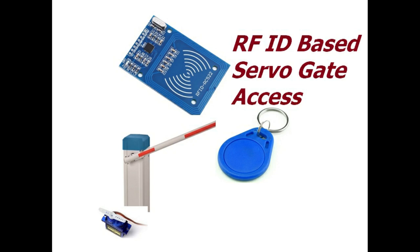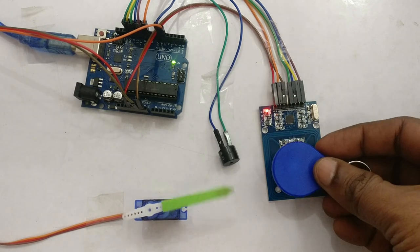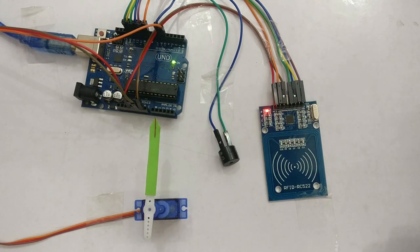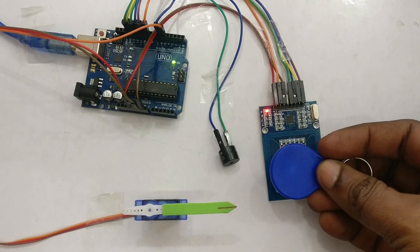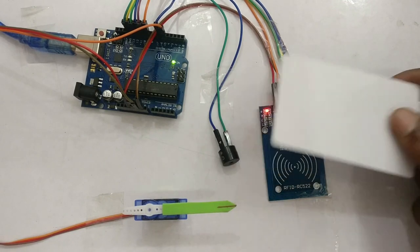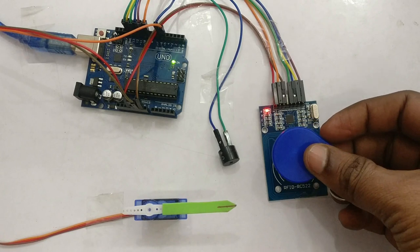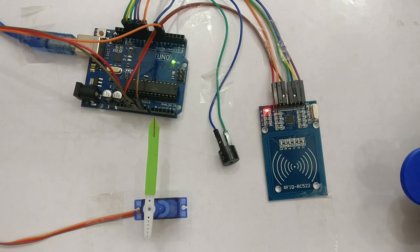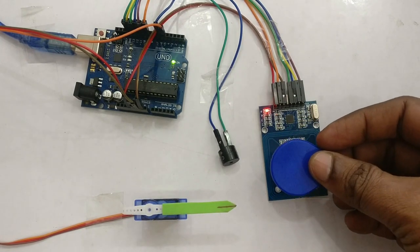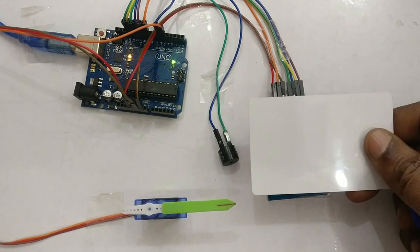Hello all, this is the second video on MFRC RFID. In this video we will see a practical example of a server-based toll gate — that is, when a registered UUID tag is brought near the RFID, the gate opens, and when a new or unregistered tag is brought near the RFID, the gate remains closed. It opens only to the registered ID tag. We'll be using Arduino for this demo.